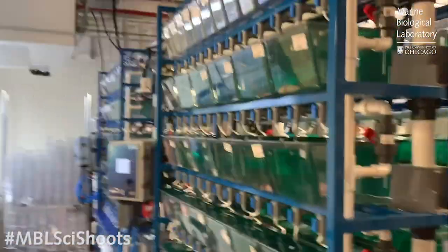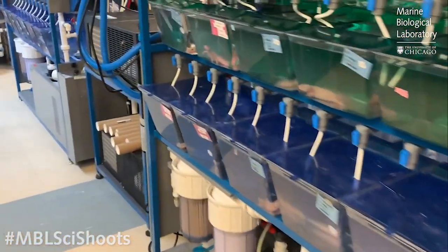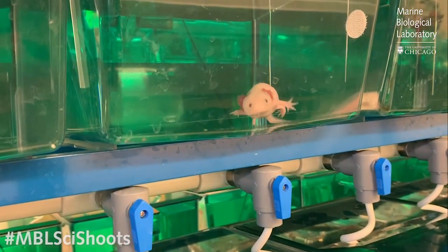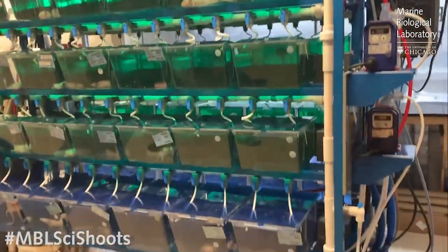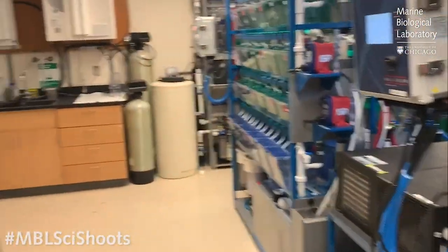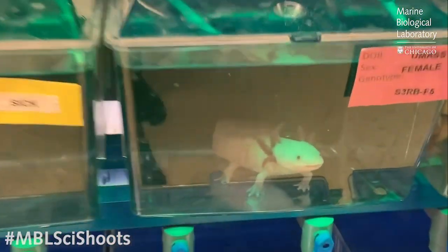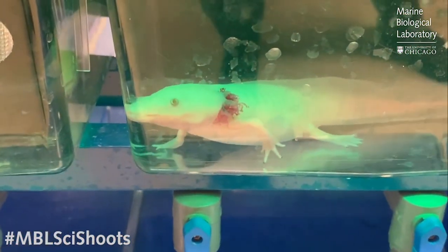The animals that we work on are bred in captivity in our research facilities at the MBL. We have very specialized equipment — large tanks where we can control the temperature in the room, control the composition of the water, and keep animals in individual tanks so they're not biting at each other, which does happen in nature. We're recirculating the water through special mechanical and carbon filters to remove impurities. We keep animals individually so that we can track our breeding lines, keep males and females separately, and grow up animals of different ages. This is a lot of work to keep the animals healthy and well fed, and it takes about a year for them to reach sexual maturity.